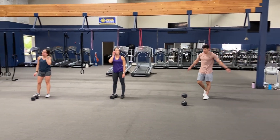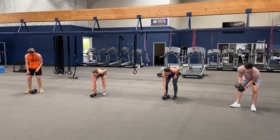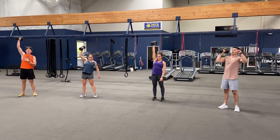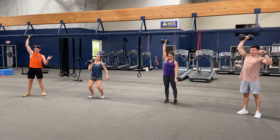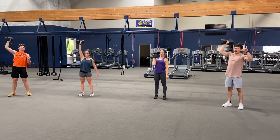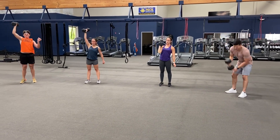Here we go, last set — get all ten. Right arm, ready — and one, two, three, four, five, six, seven, eight, nine, and ten.